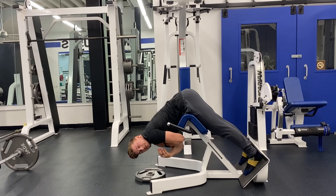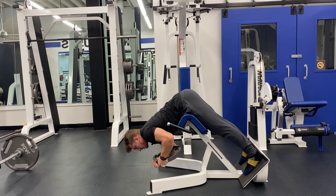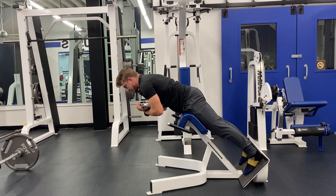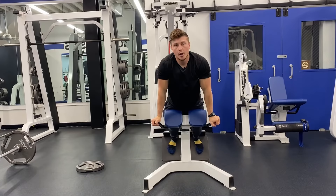Once you're able to do three sets by 20 reps, you can add weight to the movement. Grab a dumbbell or a plate, place it on your chest, cross your arms, and rinse and repeat. Curl up with the hips, squeezing the glutes, and lower back down.